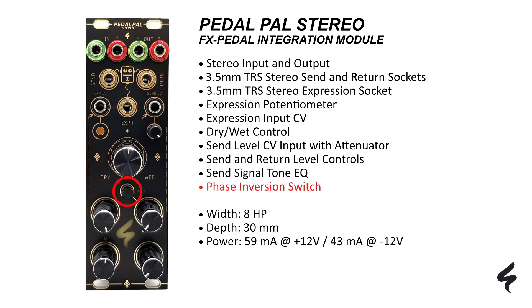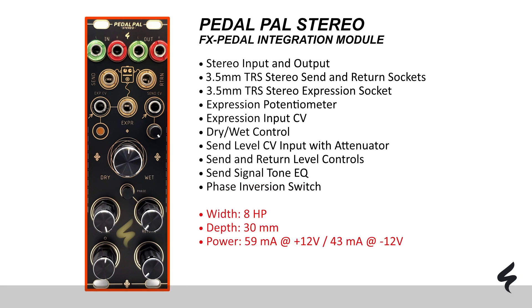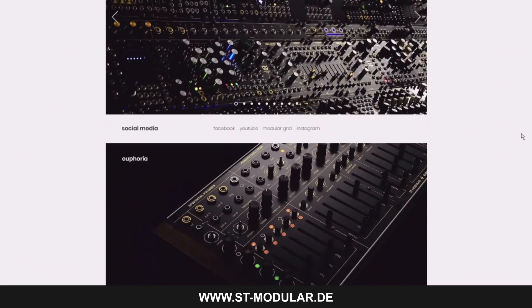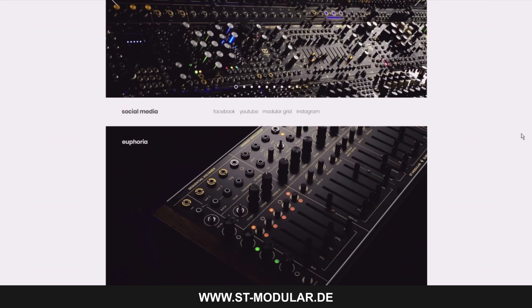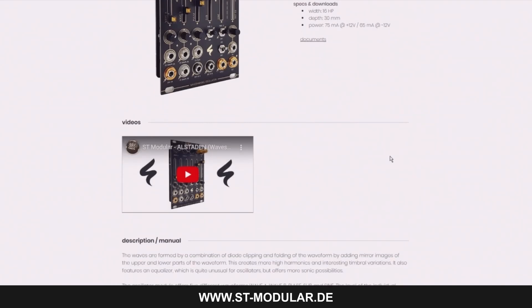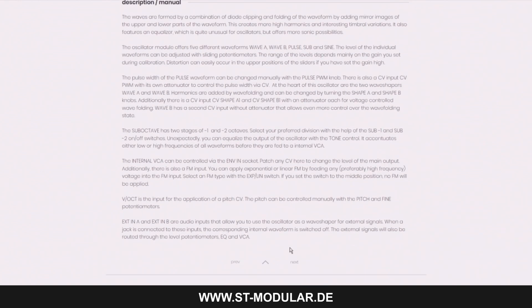A phase inversion switch is included to align the audio return signal with the dry input signal, particularly useful if your effects pedal reverses its phase. You can find more detailed information on the ST Modular website, including manuals on the module page, parts lists, and PCB images in the support area. Exchange ideas with ST Modular, other DIY builders, and users in the forum to discuss and receive support.